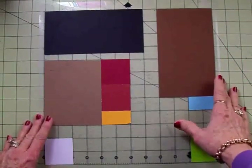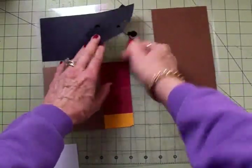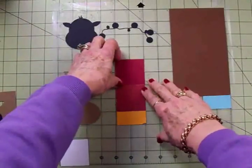Here's my mat with all my cardstock laid out, and I've already gone ahead and cut everything. So I'm going to take all these pieces up and get this adorable little reindeer put together.